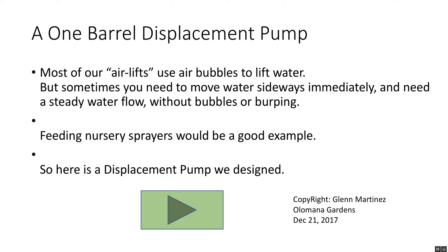This is our one-barrel displacement pump. Most of our airlifts use air bubbles to lift water, but sometimes you need to move water sideways immediately and you need a steady flow of water without bubbles or burping — such as feeding nursery spares, for example. Here is a displacement pump that we designed.